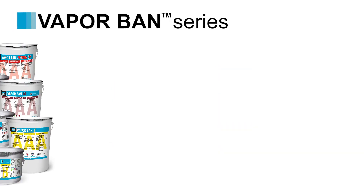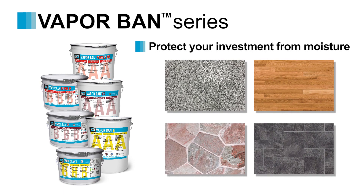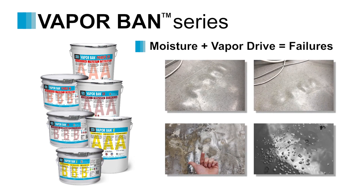As customers look to protect their new flooring investment from moisture and vapor related issues, LATICRETE's VaporBan series of moisture mitigation products are here to help. Moisture in the slab combined with vapor pressure is a recipe for costly repairs that can cause floor failures of various different kinds.